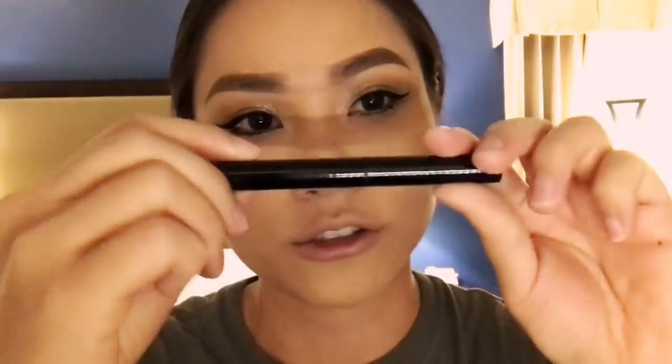Then I'm gonna take my Shiomura eyeliner and draw in the inner waterline.